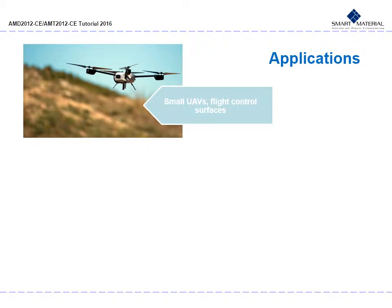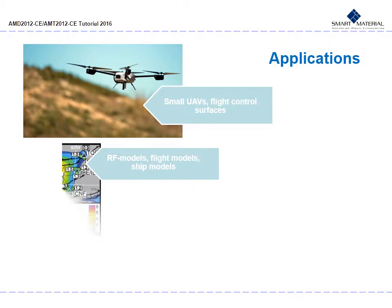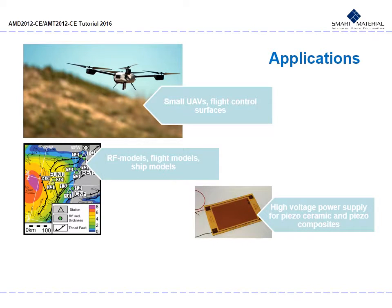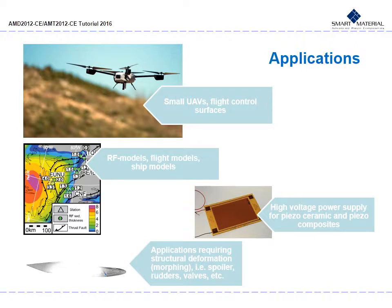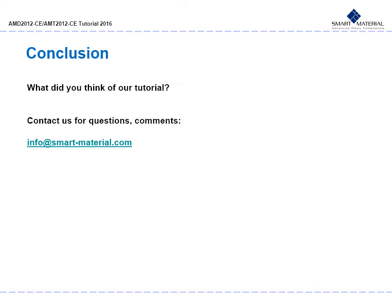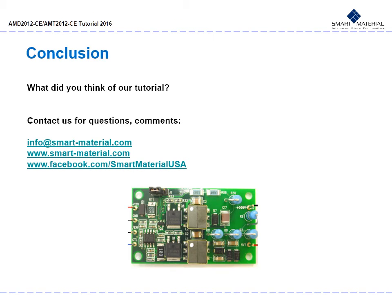Here are some of the applications for the AMD 2012 CE3 and AMT 2012 CE3. They are already being used for small UAVs like drones and flight control surfaces, RF models, flight models and ship models. They also appear in high voltage power supply applications for piezo-ceramic and piezo-composites, and applications requiring structural deformation or morphing in spoilers, rudders, valves and more. For questions, comments or feedback, email us at info@smart-material.com or visit www.smart-material.com and our Facebook page at Smart Material USA. Enjoy using the AMD 2012 and AMT 2012 HVAs.